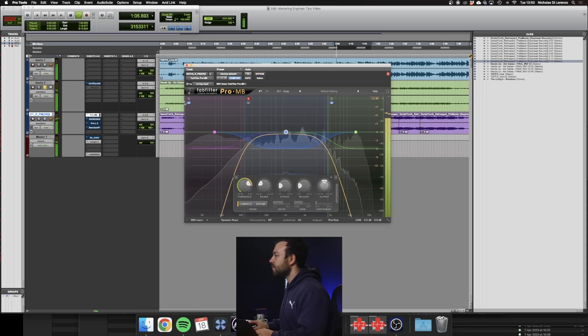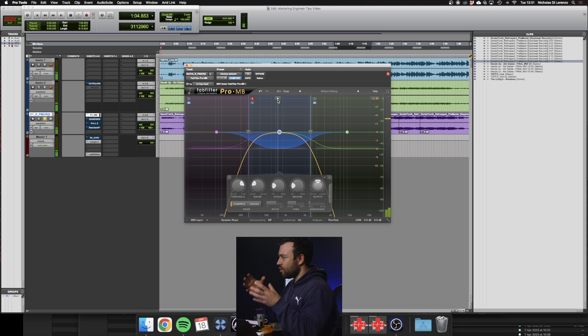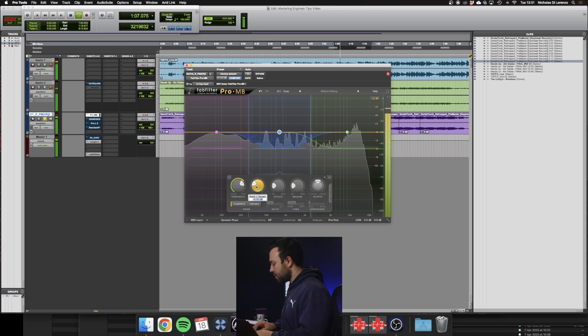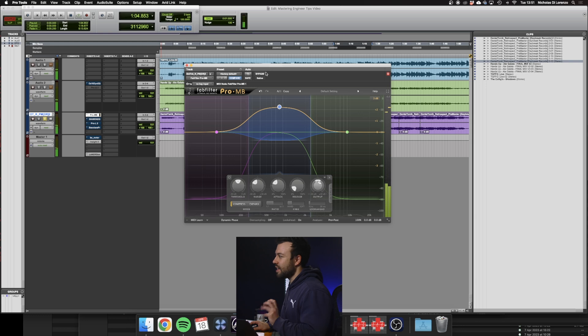That mid range energy has all the vocal sustain, the synths, and all the little textures from the other elements. What we're going to do is compress this and then gain it back up. Take a listen to that mid range compressed and up in your face, as opposed to taking it out.